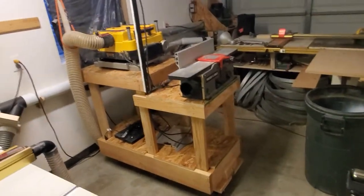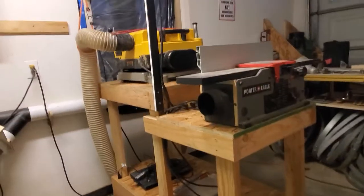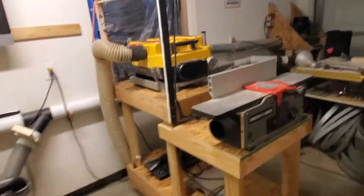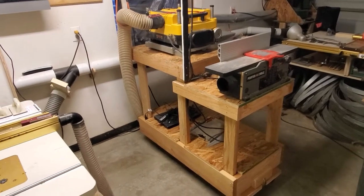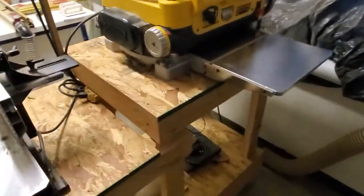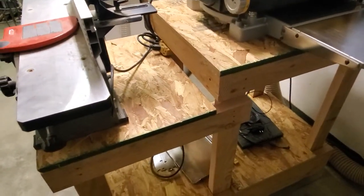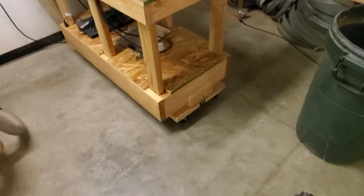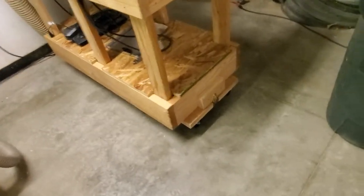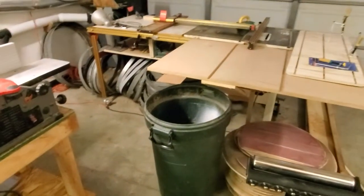I made this cart for the planer and joiner. The beds are at about the same level, which is nice. I'm six-four, so I make everything extra tall — I don't like bending over. I use construction materials for shop furniture mostly. It's on wheels so you can pull it out and move it to a different spot.